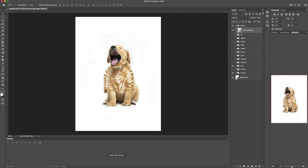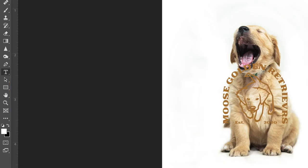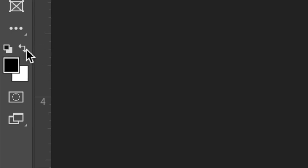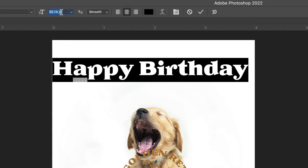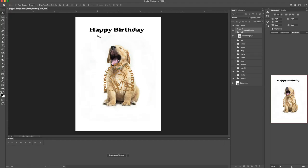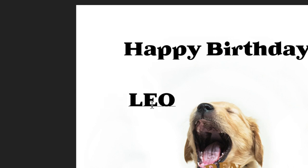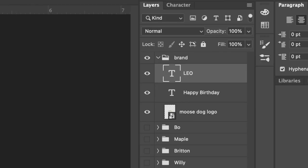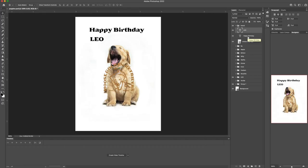The next thing I want to do is grab my type tool and just click on the document and type 'Happy Birthday.' It's coming out white because white is on the foreground of my color palette, so I'm just gonna switch that to black. I'm gonna reduce the size a little bit — it's at 30 points, I'll bump that down to 20 for now. Since this is a birthday card we want to say happy birthday. I also want the puppy's name, so we're gonna put his name which is Leo. I'll just put that on there and leave it off to the side. Notice in my layers palette, each time I start typing and click off then click on again, it's creating a new layer — that's how I like to work and I'll show you more on that.